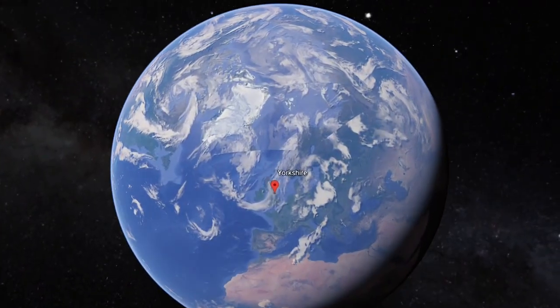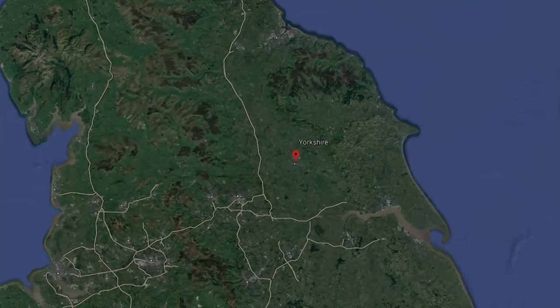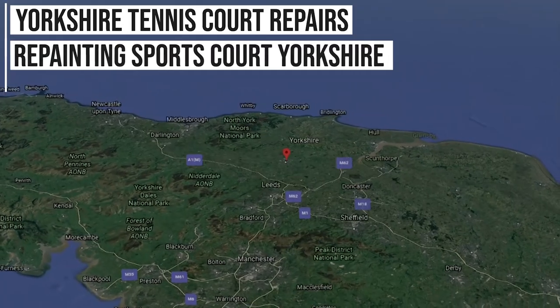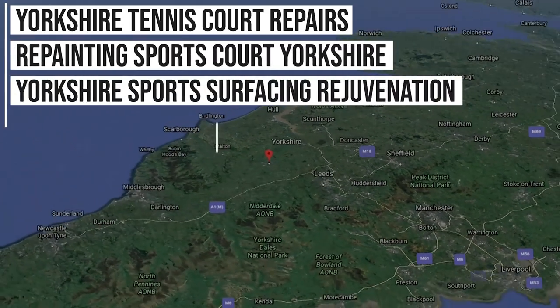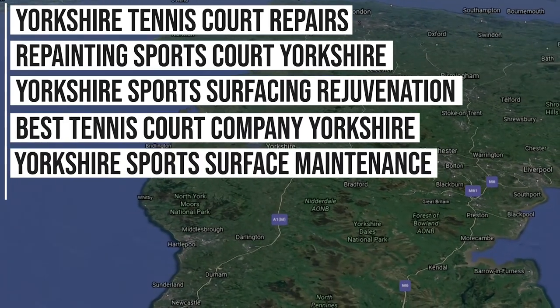Although we do work nationwide, from doing a lot of work in the Yorkshire area, we're now ranking on Google for these key phrases: Yorkshire Tennis Court Repairs, Repainting Sports Court Yorkshire, Yorkshire Sports Surfacing Rejuvenation, Best Tennis Court Company Yorkshire, Yorkshire Sports Surface Maintenance, and more.